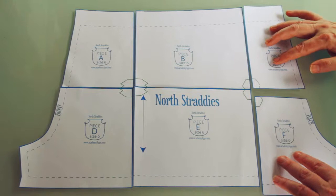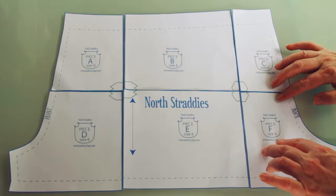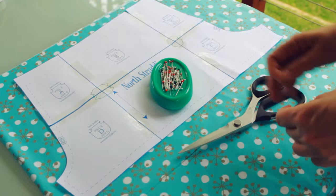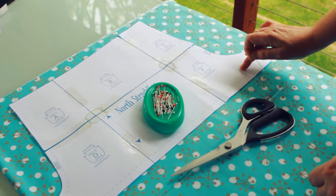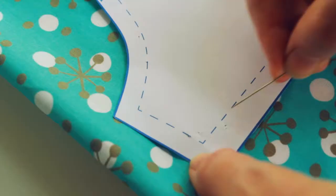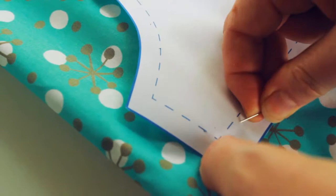After you've cut your pattern pieces, follow the icon guides to lay them out. We need two lots of pieces of our shorts, so lay the pattern out on the fabric on the straight grain and pin in place.